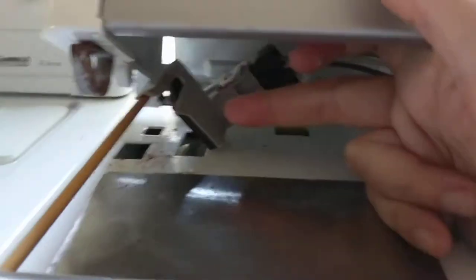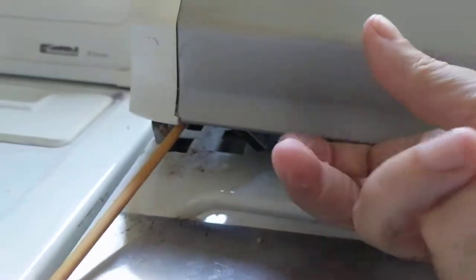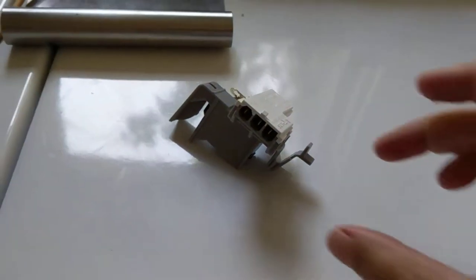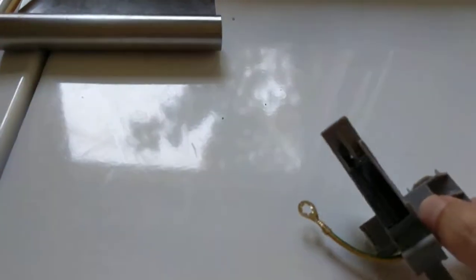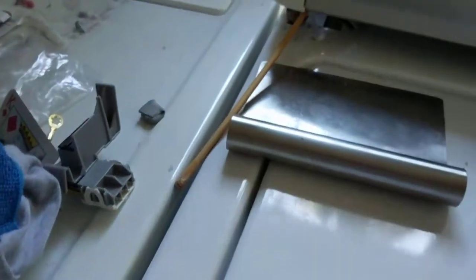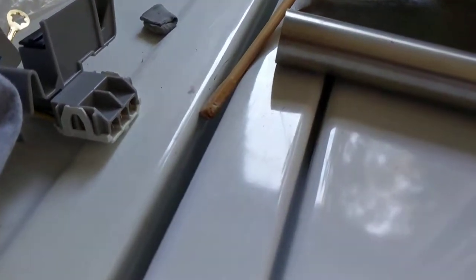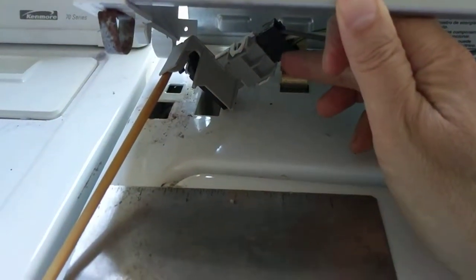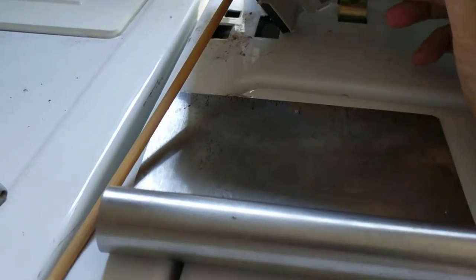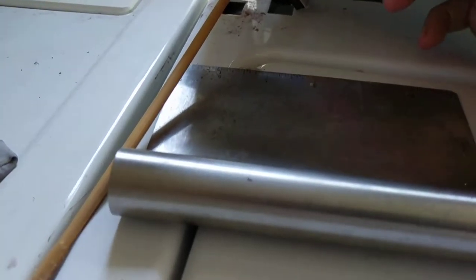Once you do that, you can see there's the broken switch. You can pull it out of its socket. I ordered this on Amazon for eight or nine dollars. To install it, you would unclip this where I'm pointing with my finger — it's just like a Lego block — unclip that and put the new one in.